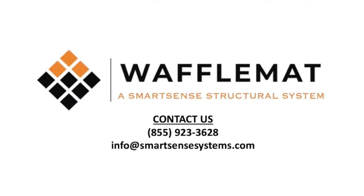For more information or questions, please call us at 855-923-3628 or send an email to info at SmartSenseSystems.com. Thank you so much.